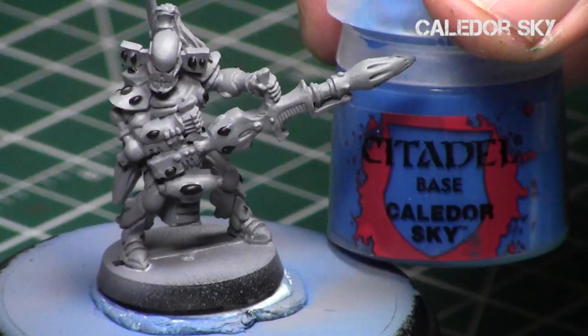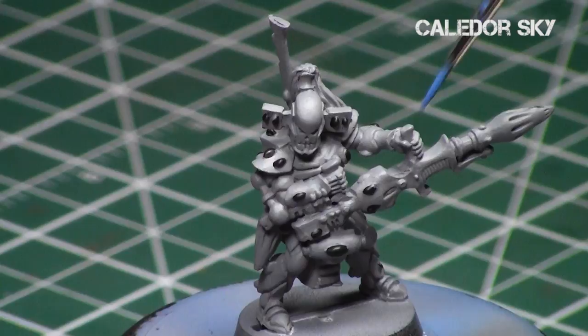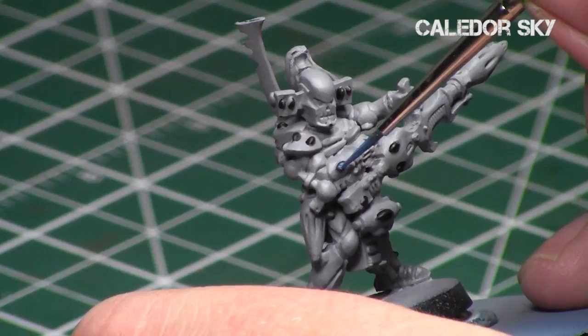Now we're going to take our blues, starting with Kalidore Sky — a beautiful blue, actually my favorite color from the GW range. Now it's time to choose where the light source is hitting. We're going from above for the model and at a slight angle on the gun, and that will ultimately determine where you paint Kalidore Sky on the gemstones.